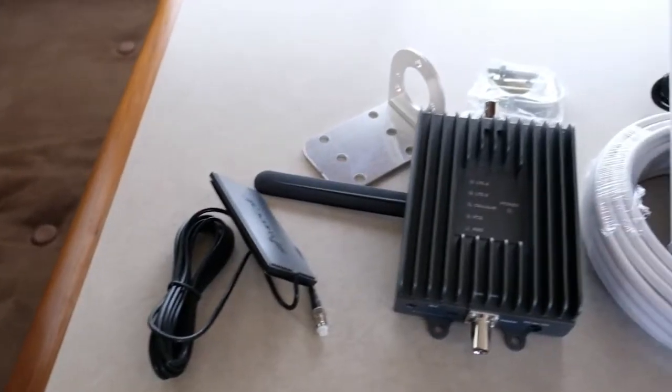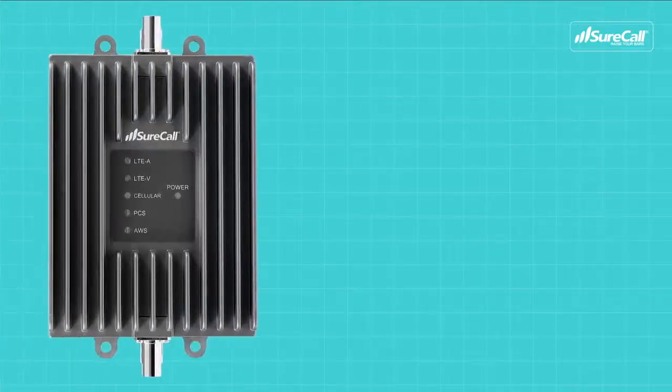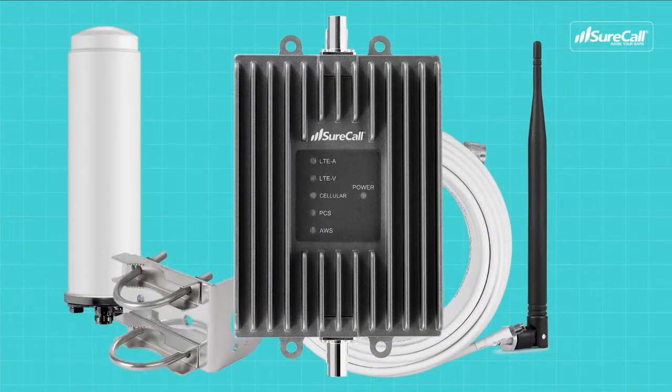In your Fusion2Go 3.0 RV kit, you'll find everything you need for installation: the signal booster, outside antenna, inside antenna, cable, and mounting hardware.